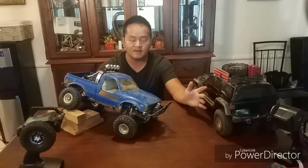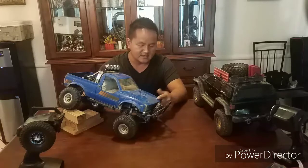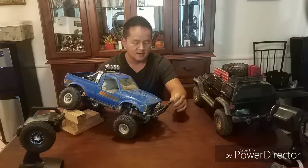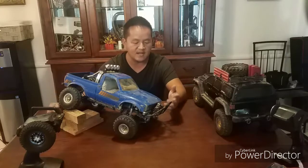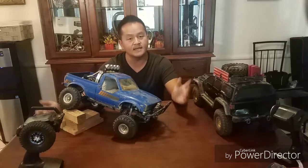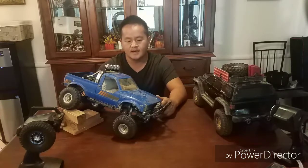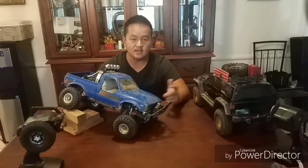So to wrap up — the Trail Finder 2 is not recommended for kids under ten, and the Everest Gen 7 is cheaper and better for beginners. Everything I've done to the TF2 in total, off the new package plus modifications, is maybe $1200 already, while the Gen 7 stays around $350. You pay extra for the TF2 to get the two-speed, the details, the leaf springs, and that natural crawling style. Drop your questions in the comments below, don't forget to like, share, and subscribe — see you on the next video!